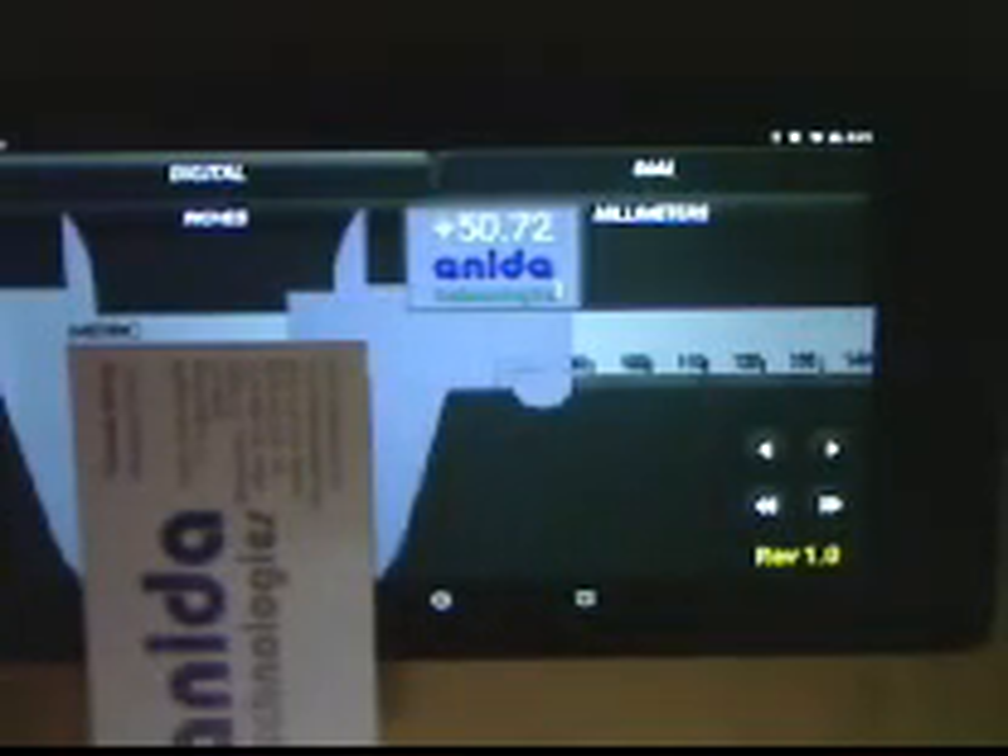To measure an object, place it on the screen and align it with the left edge of the caliper. Move the slide to the right to line up at the right edge of the object to be measured. Careful — do not damage your screen.